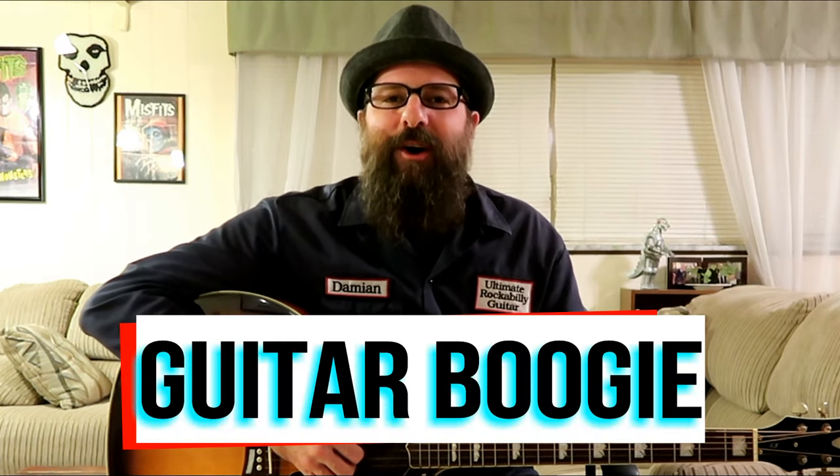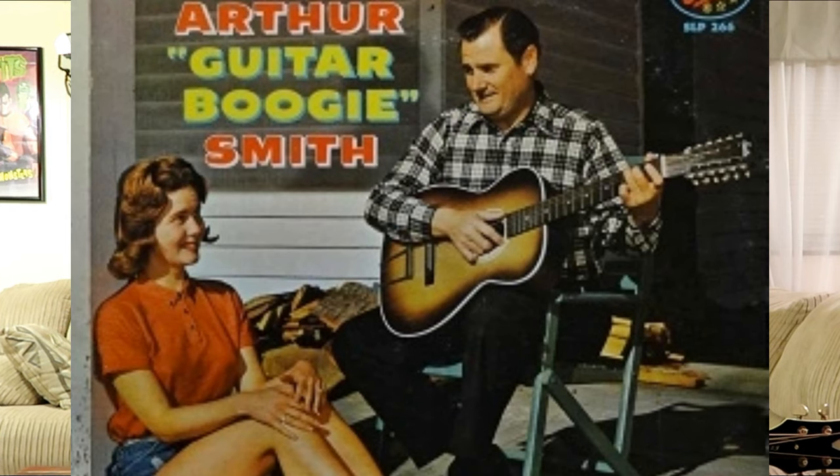Today I'm going to show you the basic structure of Arthur Smith's Guitar Boogie, just like how he played it back when he recorded it in 1945. Arthur Smith's Guitar Boogie is an up-tempo 12-bar blues instrumental in the key of E, and the song only has three chords: E, A7, and B7.